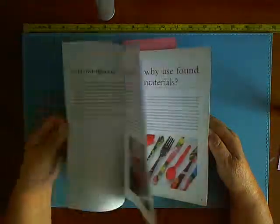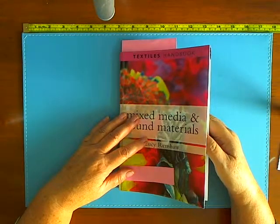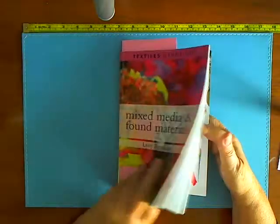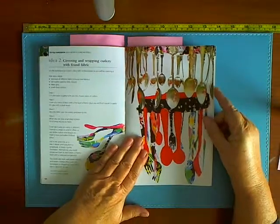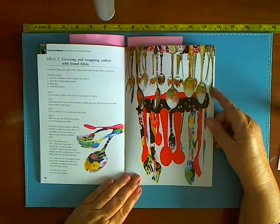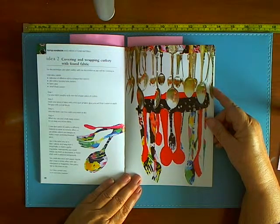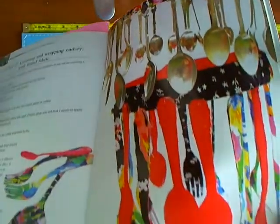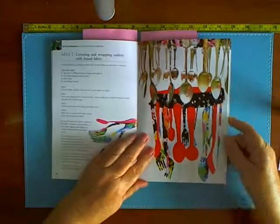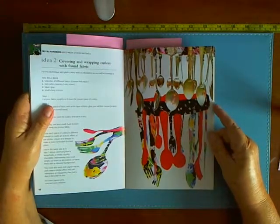The idea is to use found materials in new ways. This wasn't a page I was going to show you, but I just found it and thought I've just got to show you this — it's covering and wrapping cutlery with found fabric. It's not even done very well; it looks like they're just glued on together because you can see down the sides of the fork that the pieces of fabric are all frayed. Then the idea is to hang them in your kitchen, and I just think that's one of the most horrendous things I've ever seen.